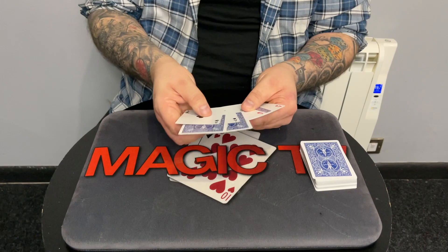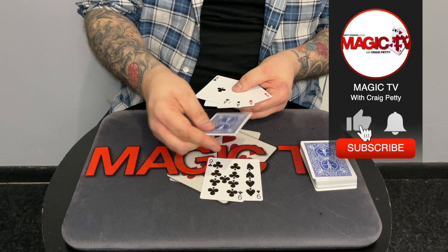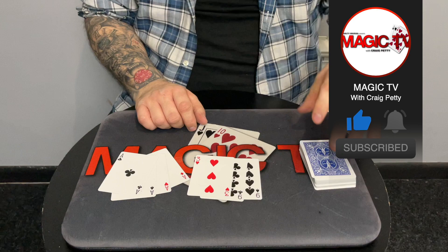One, two, three — we have the nine of spades, it was the nine of clubs, and the three of hearts. There you go! It's called Apex Aces. It's a really commercial routine that can be done from a shuffle deck in use, anytime anywhere. Let me know what you think in the comments below — I'd love to know your opinion. Is it something that you do? If so, how do you find your reactions to it? I'll be back again tomorrow. Thanks very much for watching. My name's Craig from Magic TV.